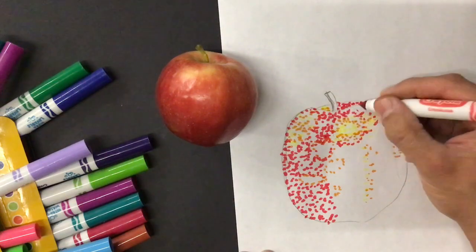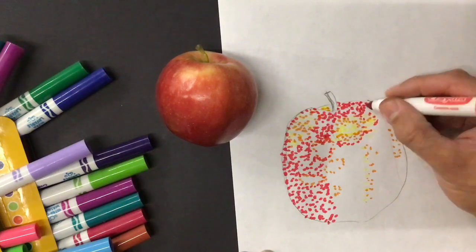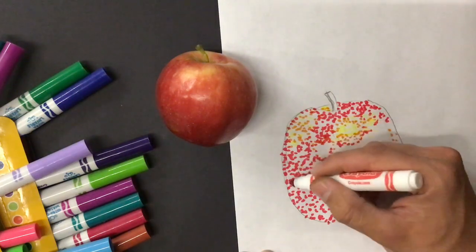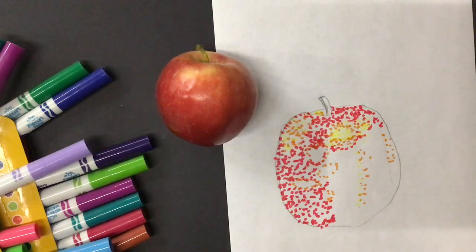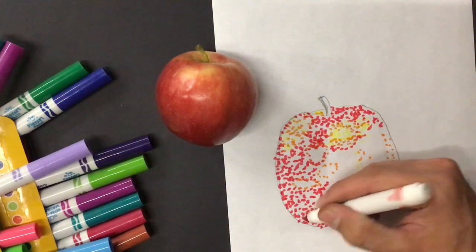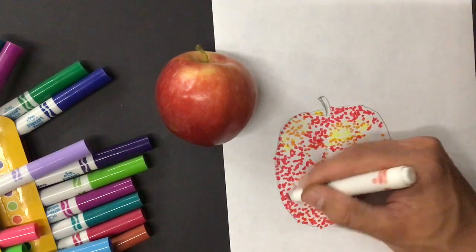I'll do brown dots and black dots for the stem. I'm going to work over here on just this half for now so that we can get finished with this video. I'm going to come in with a different red — a different colored red. You can see that it's quite a bit different. I'm going to start putting in some different reds in here as well.